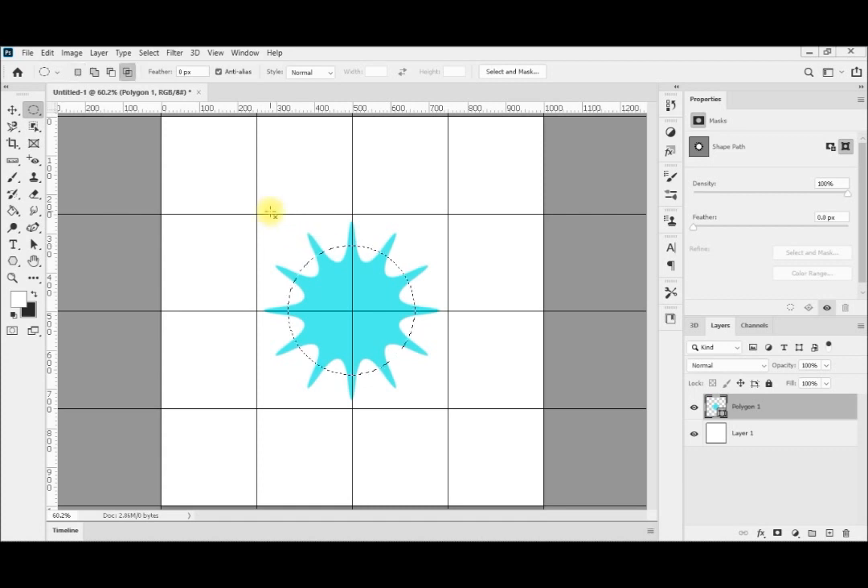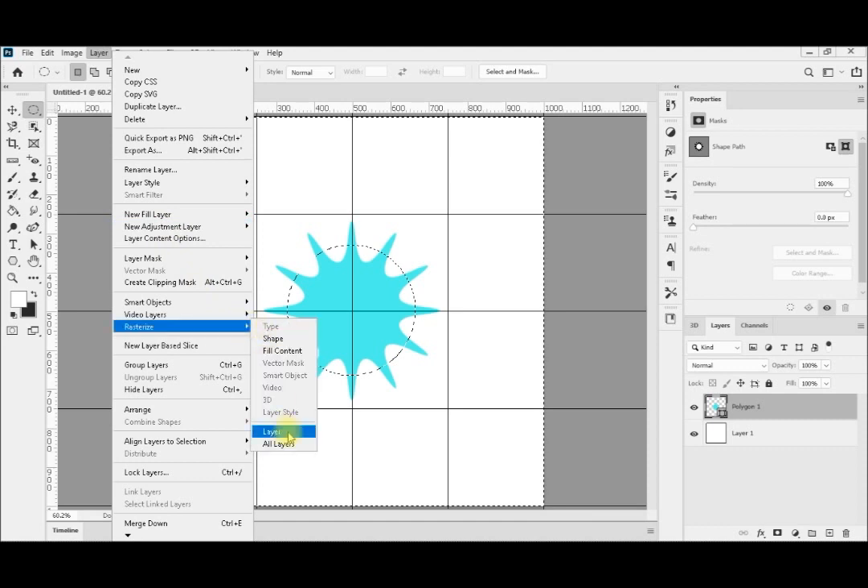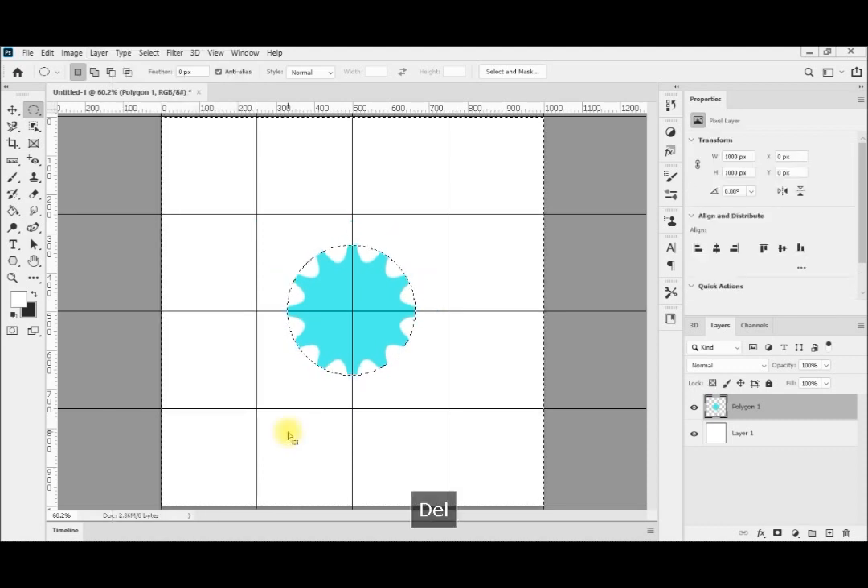First I release the click, and then shift and alt. Now I have a perfectly centered round selection. I am going to reverse the selection to select outside the tooth area and delete those areas. I will rasterize my layer and then press delete. Now I have a great gear. Control D to deselect — my gear is done.